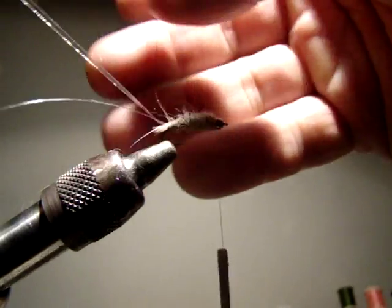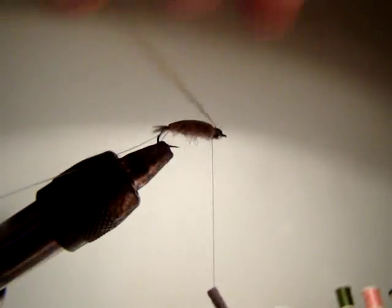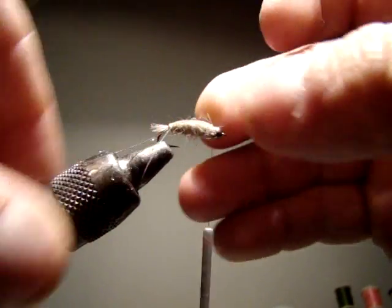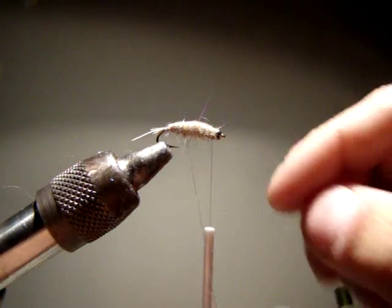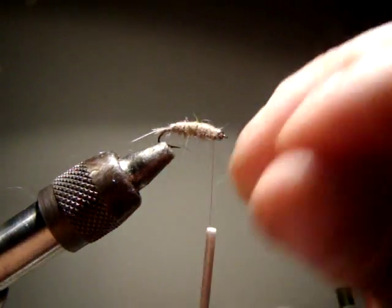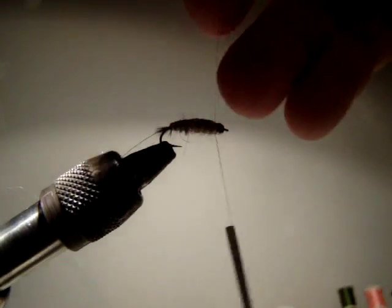Now I'm going to take the thin skin and come over the top, hold it down, make a few wraps, pull it tight, and make a few more wraps behind the bead. Now I can cut it - lift up and cut, get it very close. Now I'm going to come with my rib and space them pretty close together. There's some real segmentation going on here, and crane fly larvae are extremely segmented. I don't know if the fish notice, but I think the humans notice, and it's very important for confidence that the fly looks good.